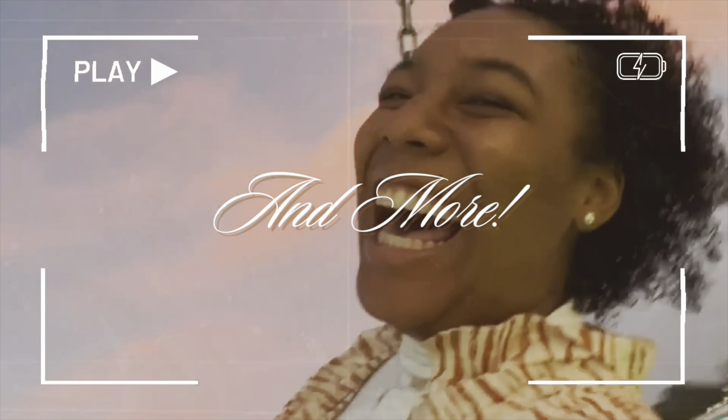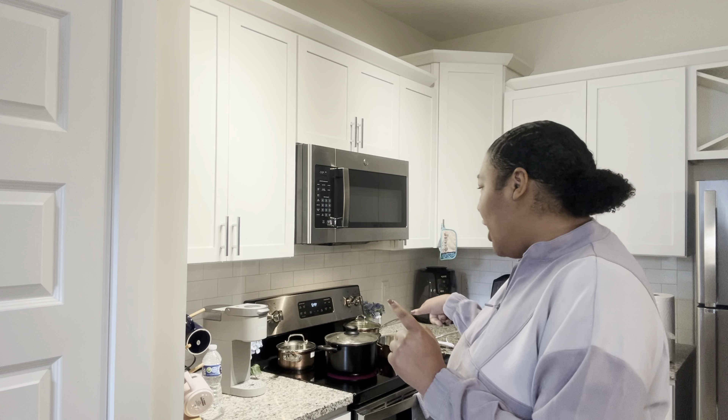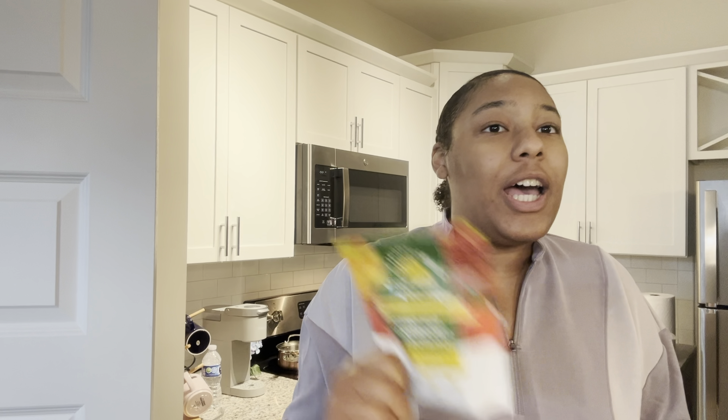Hey y'all, welcome back to my channel. We're in the kitchen again, so that means we are cooking. I have water boiling for the pasta and broccoli steaming. We're doing a spicy garlicky shrimp pasta, and I'm gonna include broccoli in it.